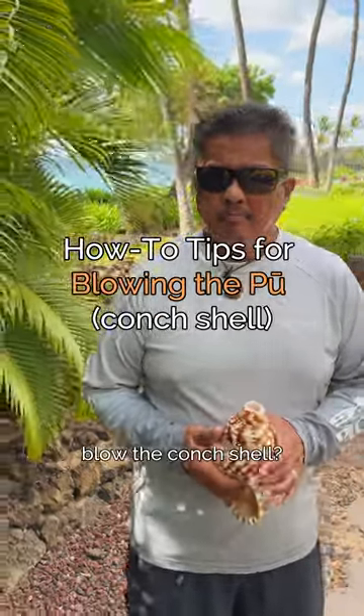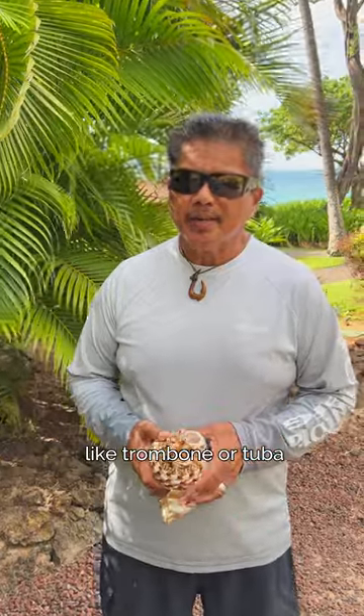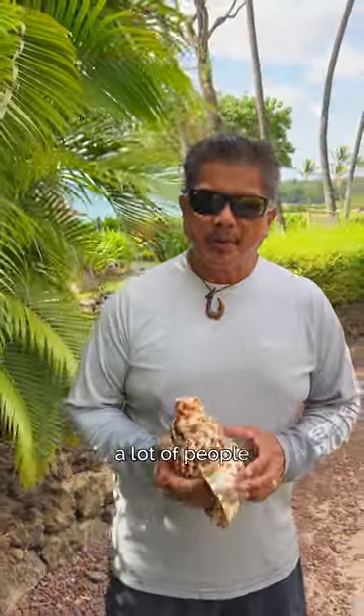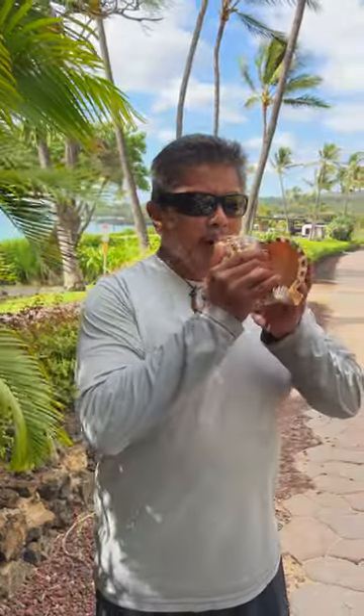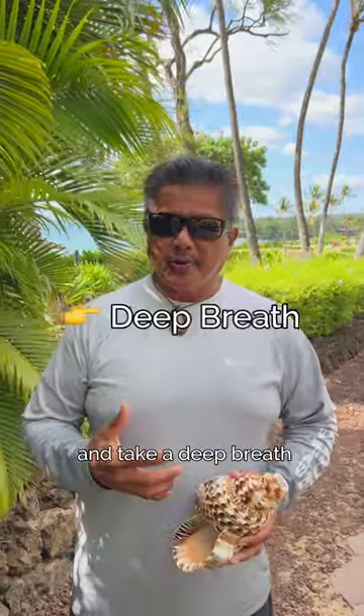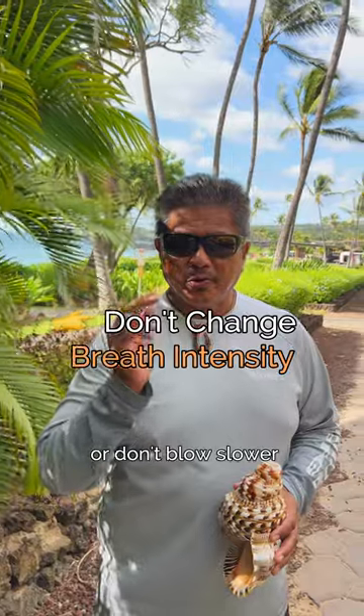Is it hard to blow the conch shell? For some people it is. If you play an instrument like trombone or tuba, it's just like puckering up your lips and blowing. A lot of people just try to force themselves to blow it and you get that sound. But if you just be calm and take a deep breath, and once you got that horn going, you just hold it right there. Don't blow harder or don't blow slower.